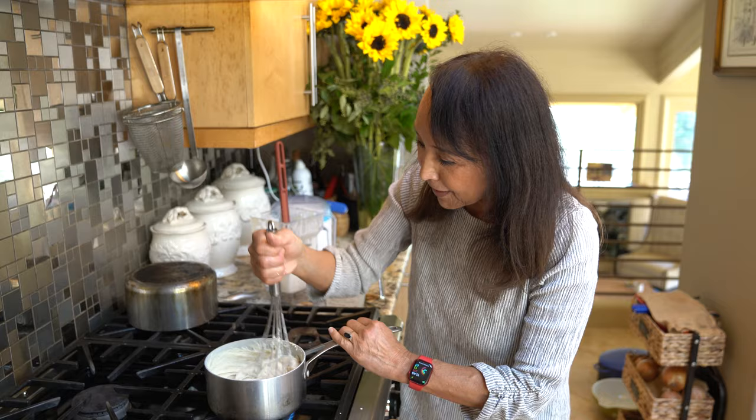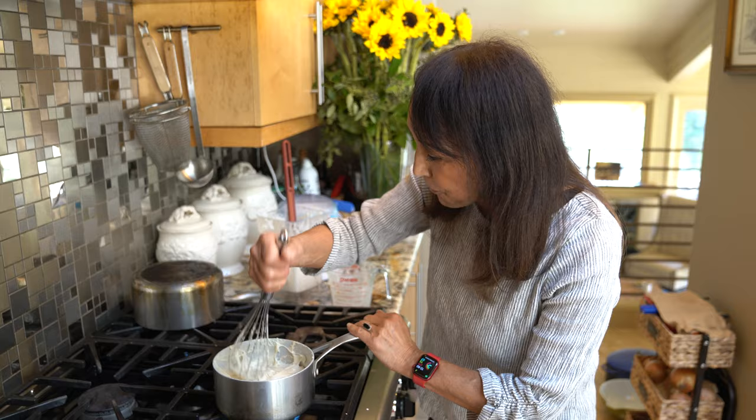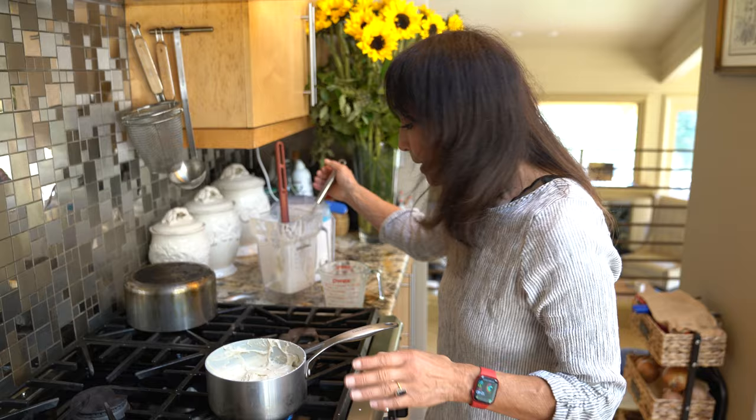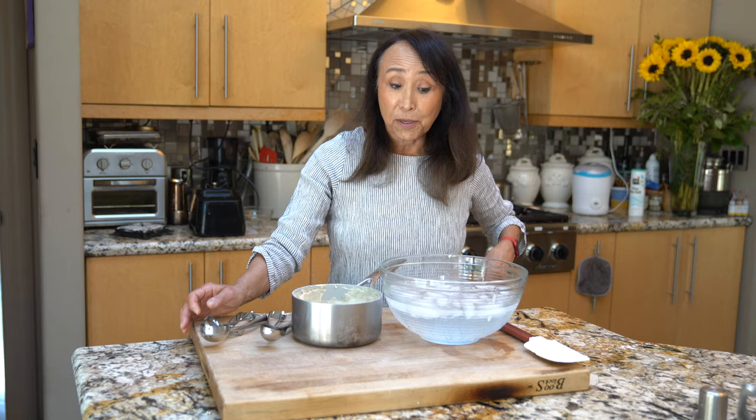Look how goopy that is — that is like a molten mozzarella. This is an oil-free cheese, lovely for things like caprese salad or the panzanella salad we're making today. If you want a meltable mozzarella, you could add about a half a cup of coconut oil to the whole mixture — you need the fat to get it to melt.